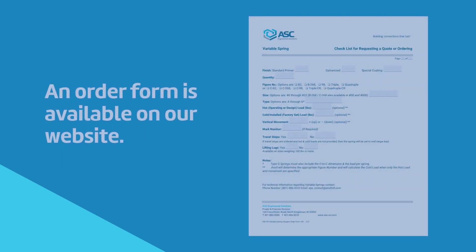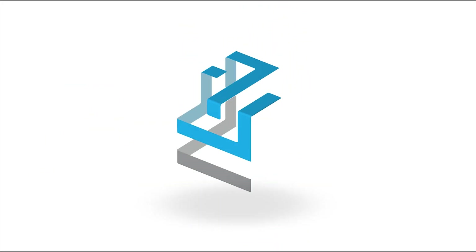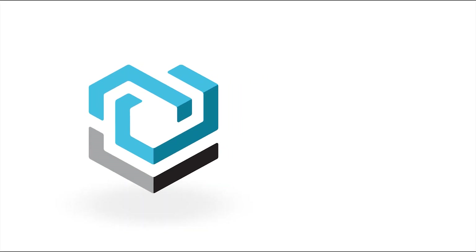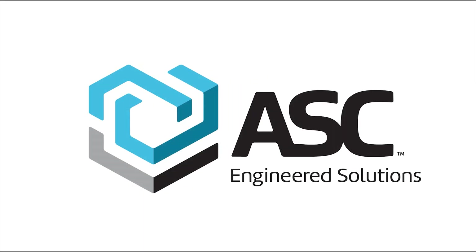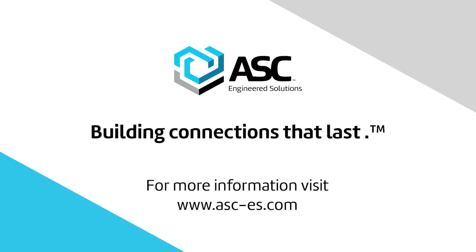A variable spring order form is available on our website to ensure all specifications are met to place the order with our customer service team. For more information, visit our website asc-es.com or contact your local ASC Engineered Solutions representative for Anvil EPS products.